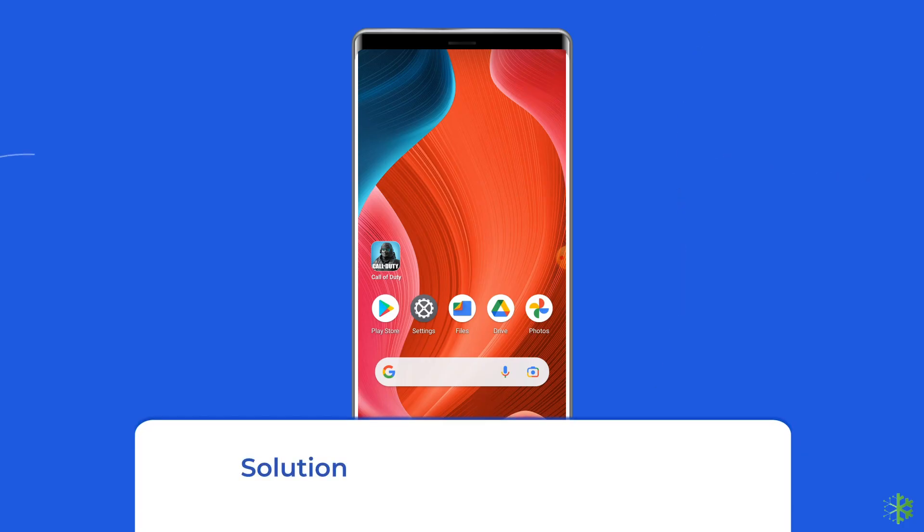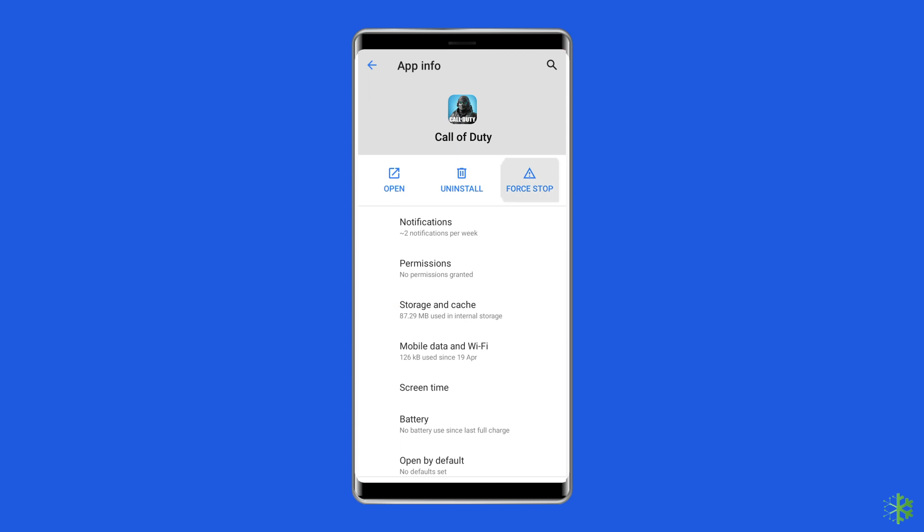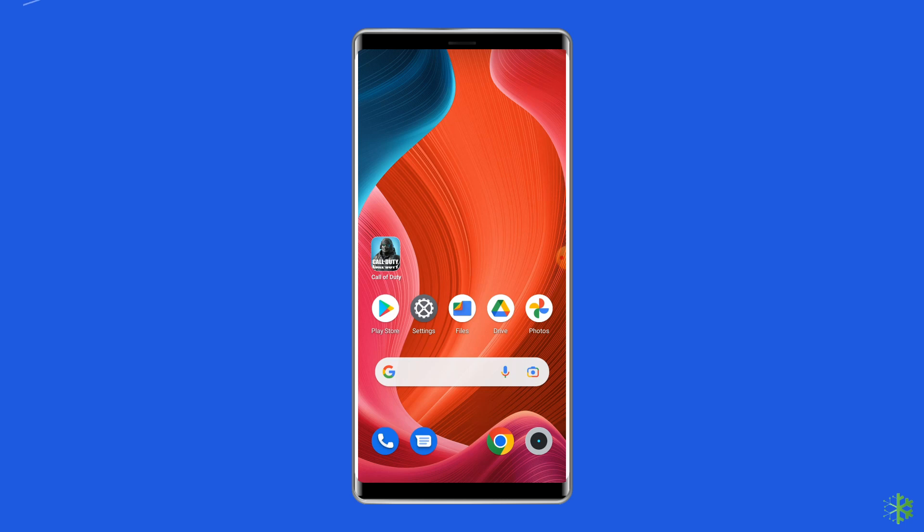Solution 3: Relaunch the COD game. Sometimes the game's internal issues can also cause the COD mobile controller not working problem, so you need to relaunch the COD game to fix it. Go to the COD game on your phone's home screen, long press the game icon, and select App Info. After that, force stop the game app. Then go back to the Call of Duty mobile app and launch it again.